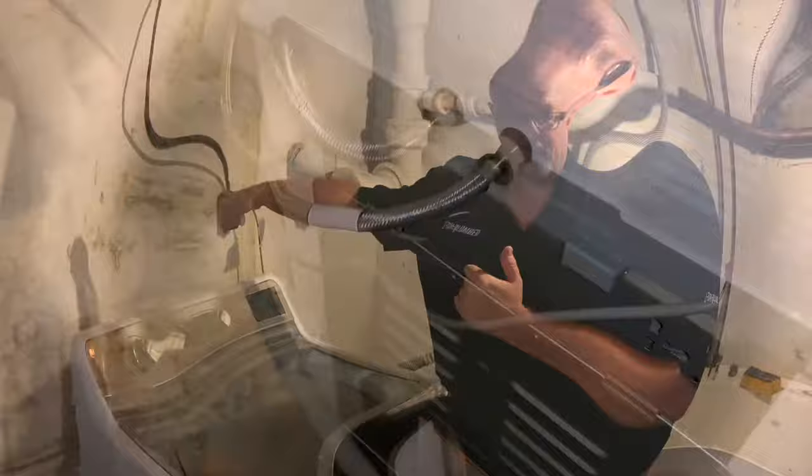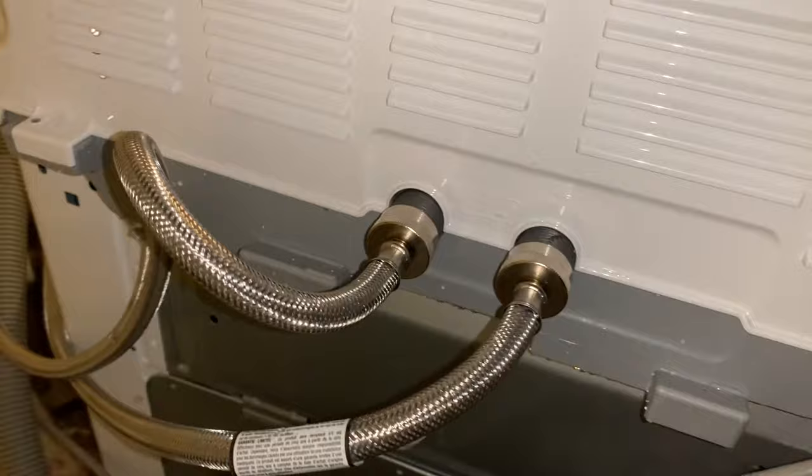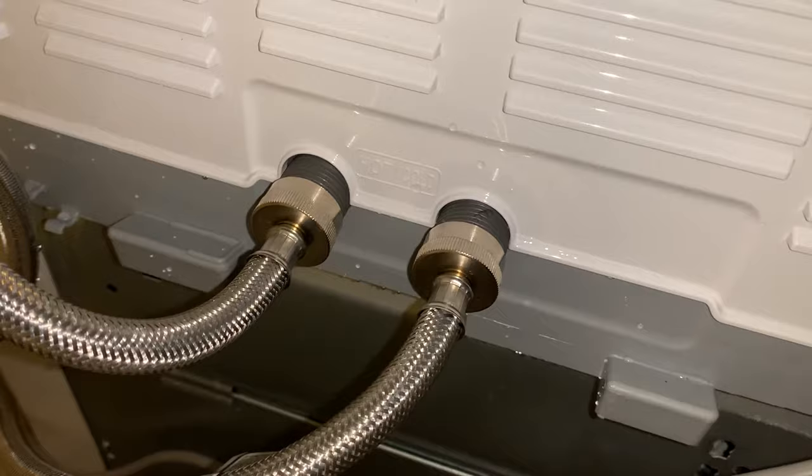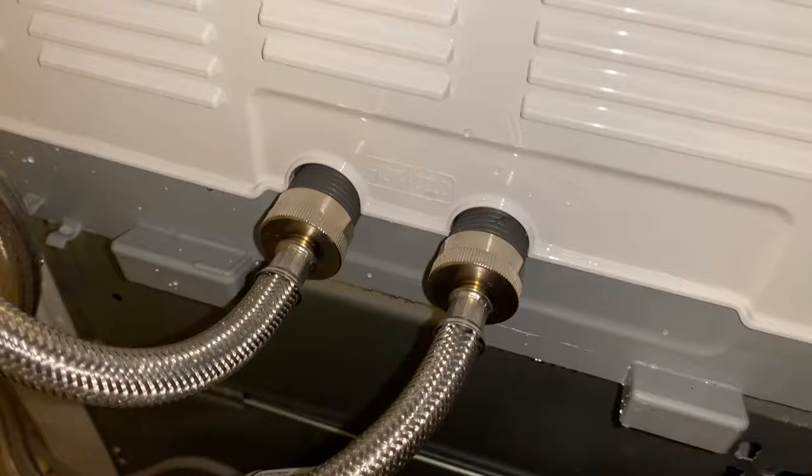Here's the back panel of the washer, and you can see there's a cold and a hot hose that connect to the cold and hot water supply pipes. We're going to want to disconnect those hoses first, and then inside of those are the inlet valve screens that filter out debris from going into your washing machine.